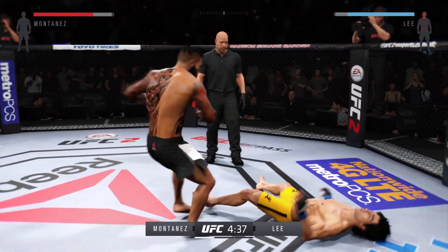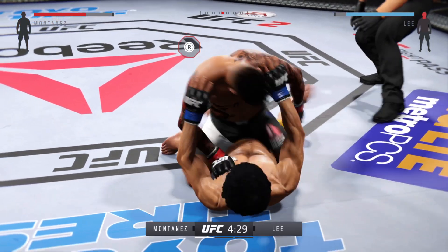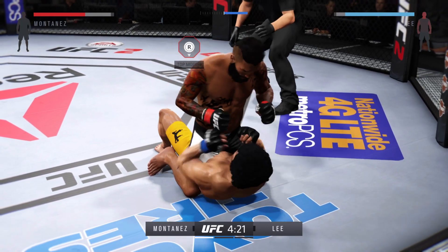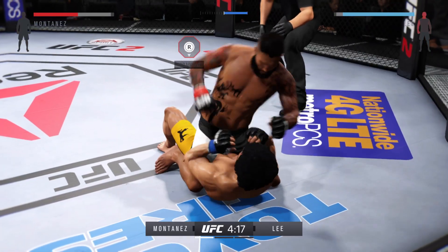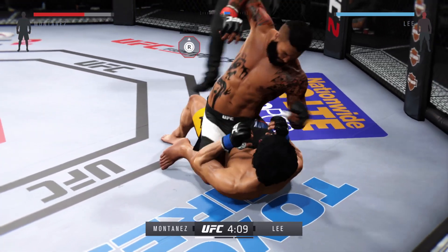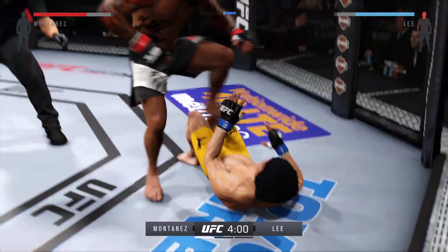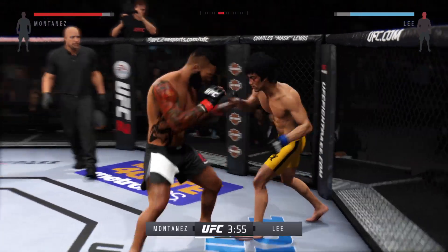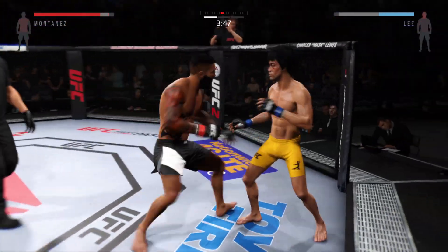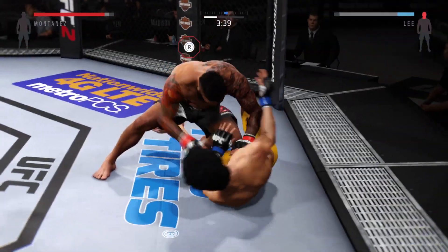Wow, huge uppercut. Whoa! Hard diving punch. Big left hand. He's gonna finish it right here. Big straight punch. Combination. That hurt him. He dives on him with the guard with that punch.